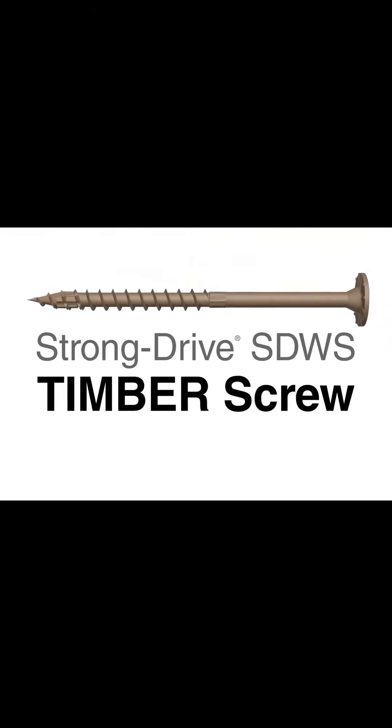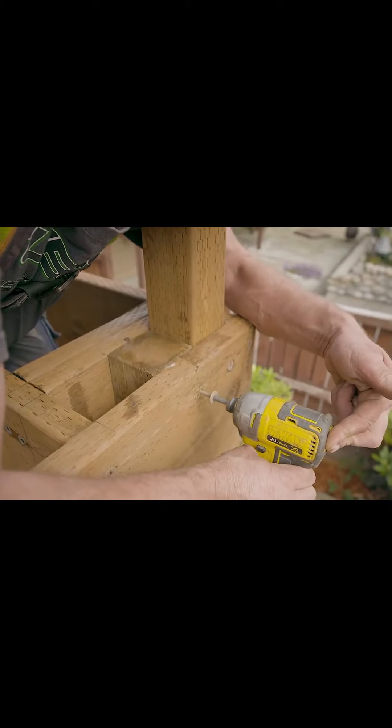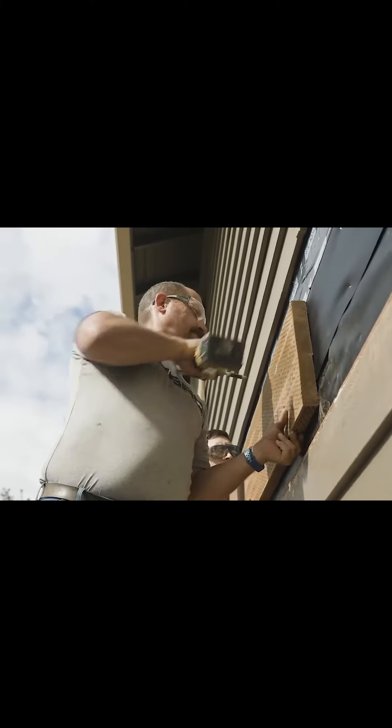The StrongDrive SDWS Timber Structural Screw from Simpson Strong-Tie — a faster, stronger fastening solution for structural wood-to-wood connections. The SDWS Timber is code listed and load rated.